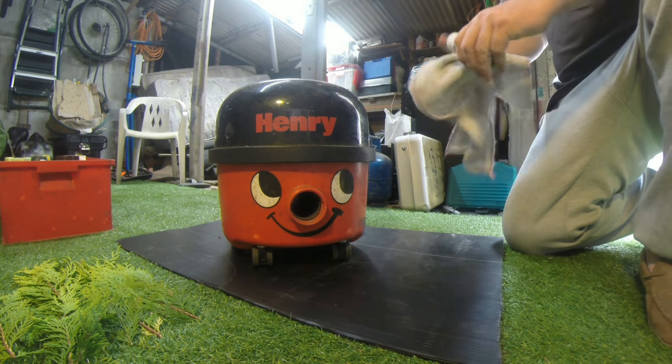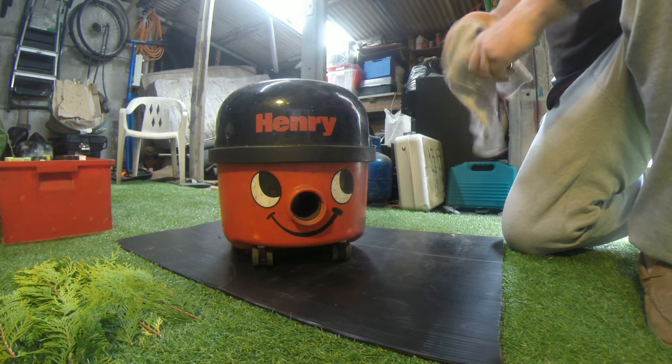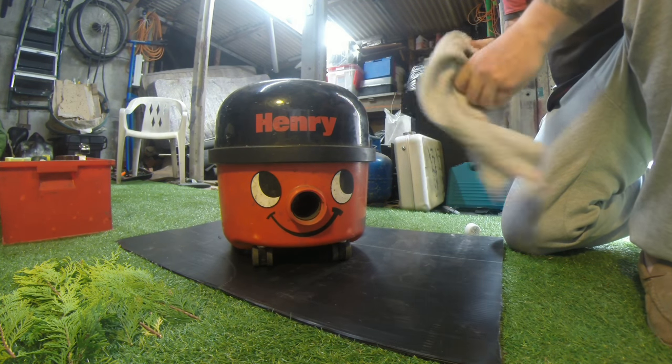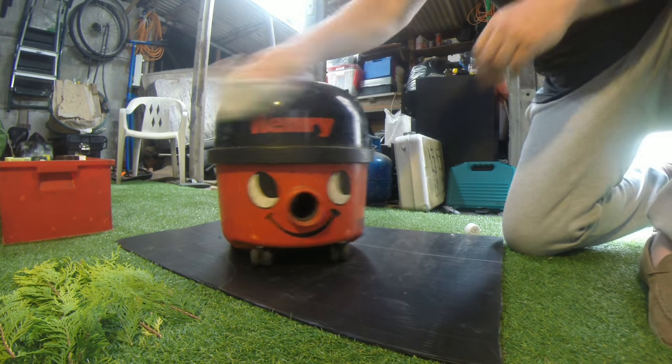Let's make a tactical Henry. First of all, let's give it a good clean — let's get any dirt, grime, dust, anything like that off it, and there's plenty on because it's a shop vac.